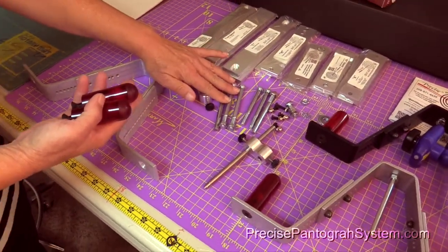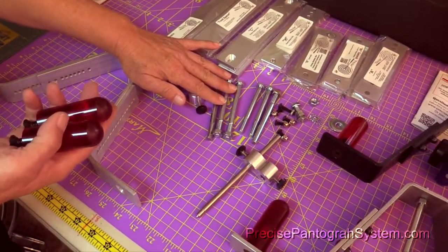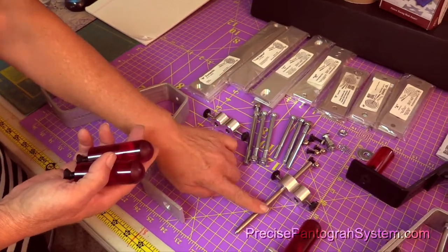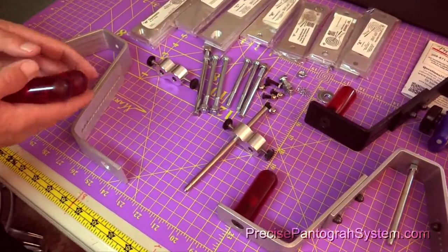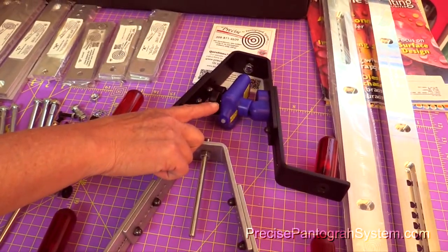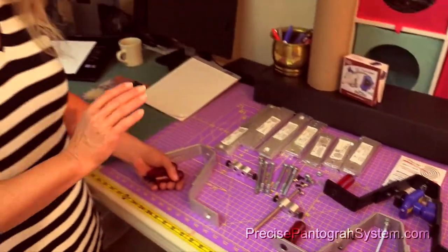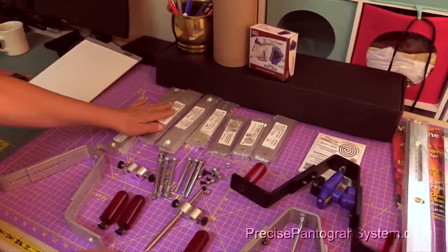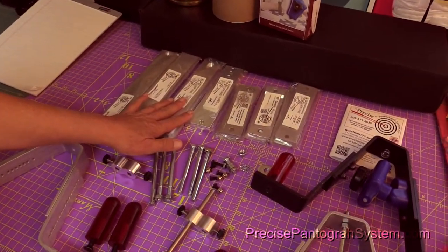You're going to have an assortment of bolts that I'll show you how to put on. You may or may not have the stylus adapter that comes with adapter rods. You may or may not have ordered the battery laser that is made by Grace Company. The battery laser really helps you because it has a small laser light, and that light is what lets you really be precise — hence, Precise Pantograph System.